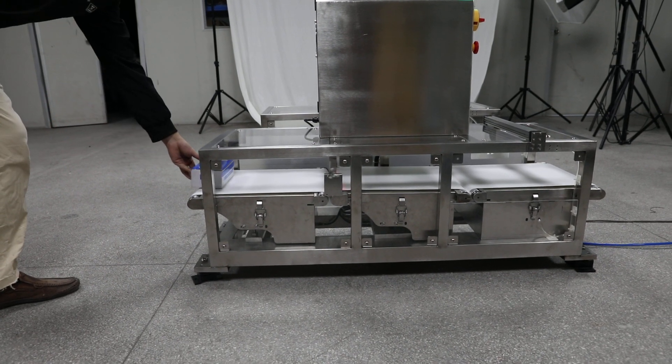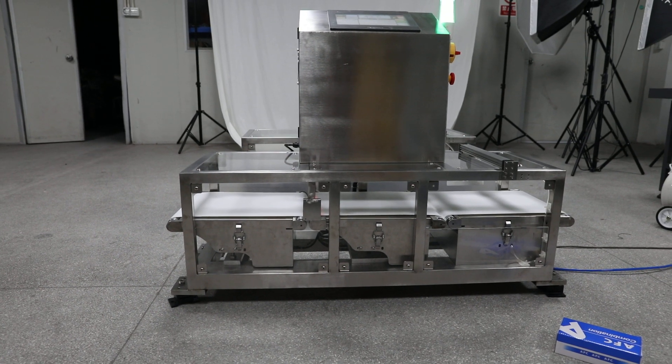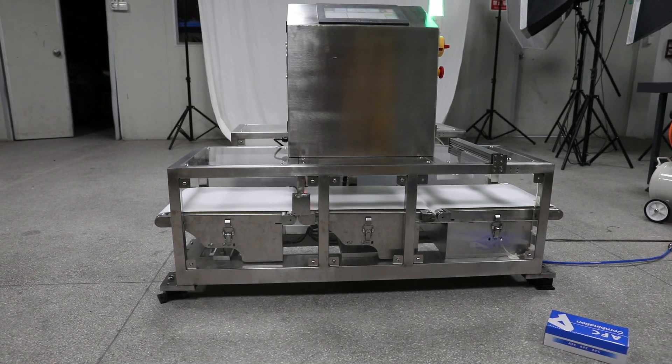So it rejects the overweight product. This is the dynamic checkweigher, custom-made.